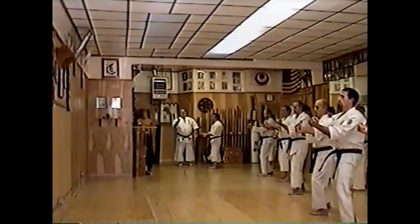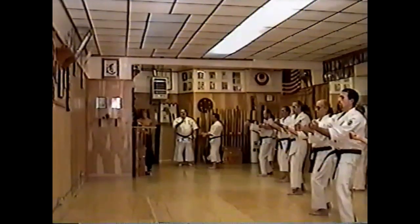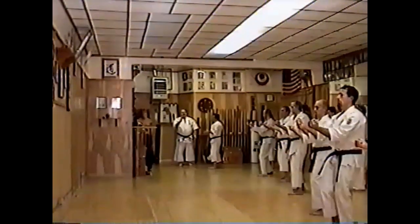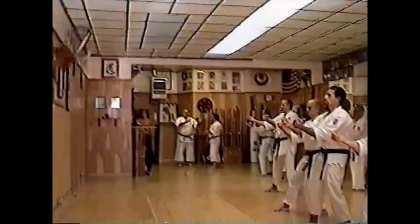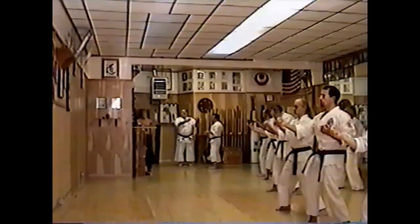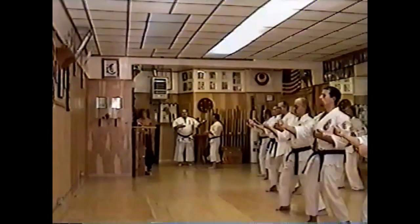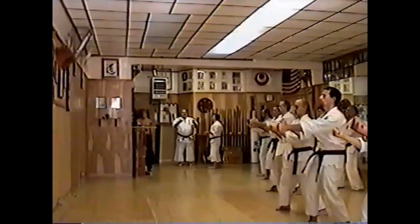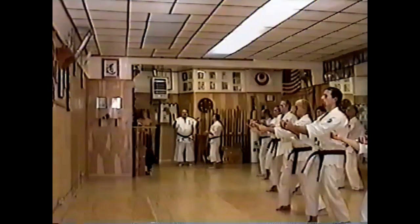One of the most basic things in martial arts is contraction and expansion. You have to have that — if you don't have it, you don't have anything. Some parts are more important than others. Expansion is more important than contraction, but you have to have one. If you can't expand, you don't have a contraction. So each move must have an expansion and contraction — otherwise the technique will not work.